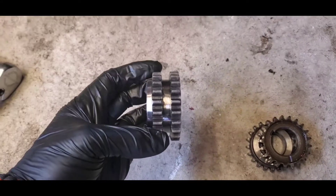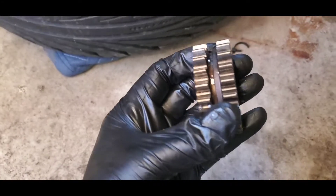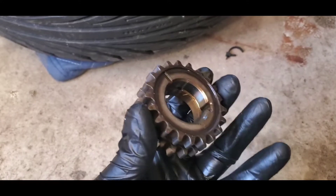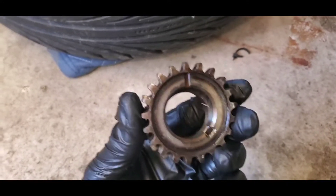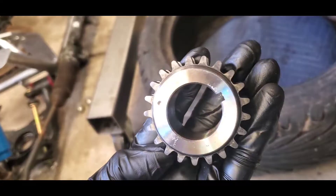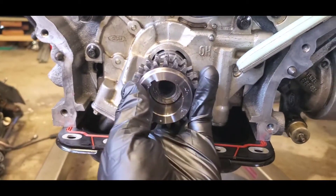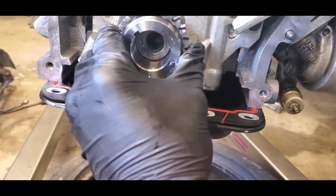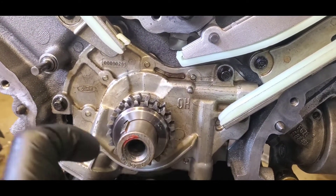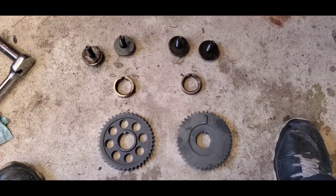Next, put your crankshaft sprocket on. There are two types: the solid piece and the two-piece. When you put the two-piece on, make sure those raised edges are in the middle — it also comes with a spacer that you put on afterward. I'm going to be using the one-piece, which goes right on there. If you have the two-piece, the spacer is the next thing that goes on.